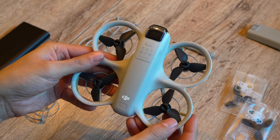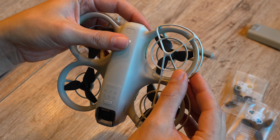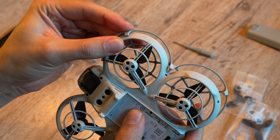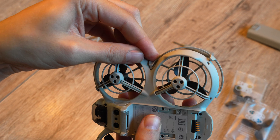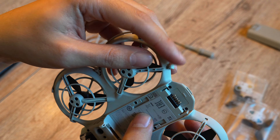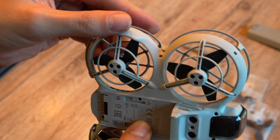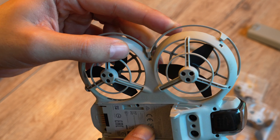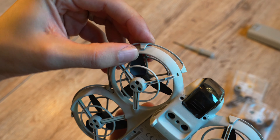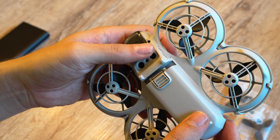No more tools needed from here on — we're going to reattach the cages. Both sides are exactly the same, so it doesn't matter which one goes on the right or left. Flip the DJI Neo over, line up the cage, start with one of the outer ledges, then clip the others into place one by one. Make sure the ledges are snapping into the little holes where they belong. Do the same for the other side, then pop the battery back in — and we're done with the propeller swap.